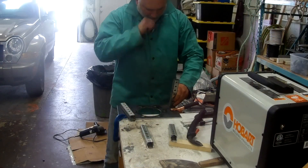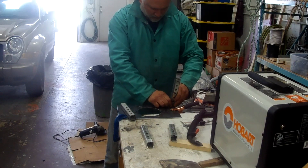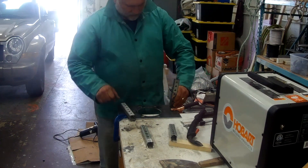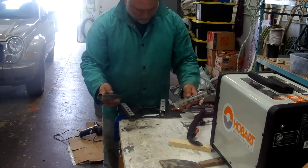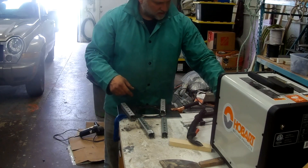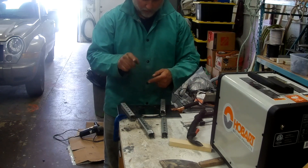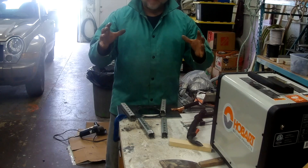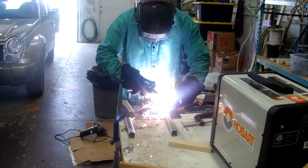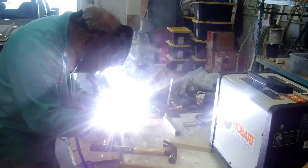I'm just going to tack this corner in and then once it's tacked, I'll complete the weld around the edge and do the same on this side - top inside. The other two I'm going to weld in like this here. Then I'm going to cut a little plate with the grinder, cut it in half, and make a little footing for each one that I can drill a hole through to bolt it to the big base mount. This is the motor mount, and the inside one is the base mount.